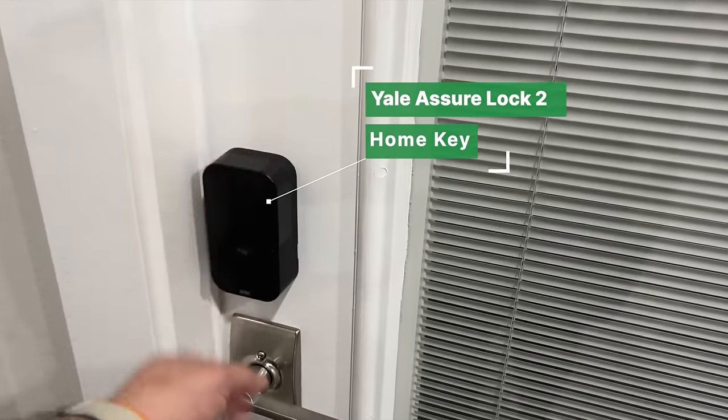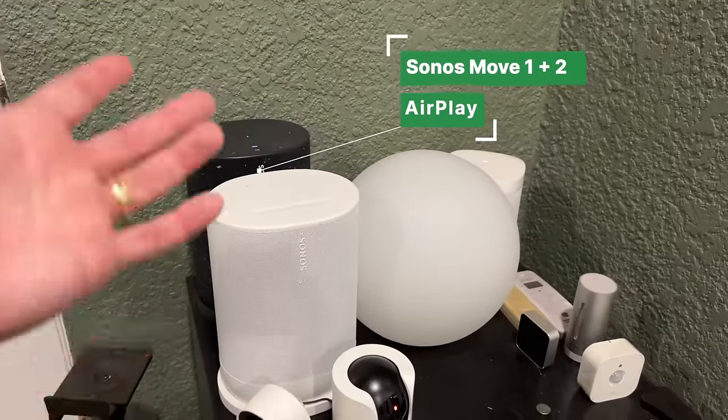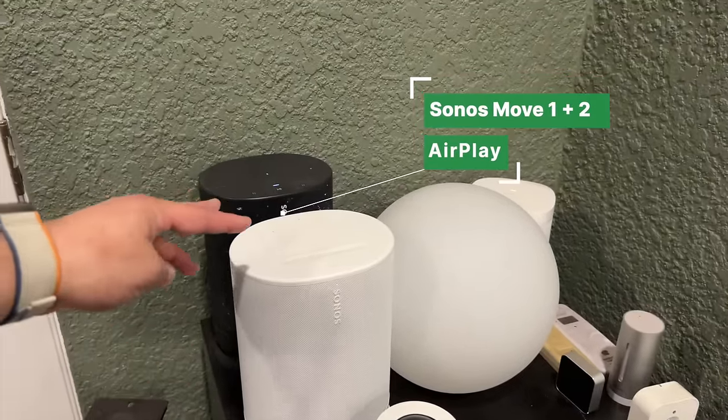Over by the mini fridge, we have the other Sonos One SL, Eve Flare, a Sonos Move 1 and Sonos Move 2. Unfortunately I can't pair those together — you need two Move 2s or two Move 1s — but they're nice to just pick up and take around the pool. I'm also testing two Tapo HomeKit Secure Video cameras — both under a hundred dollars — one is a pan-and-tilt. On the mini fridge, I have an Aqara contact sensor: if the mini fridge is left open for more than a minute, I get a notification in the Aqara app.